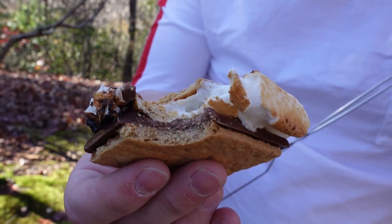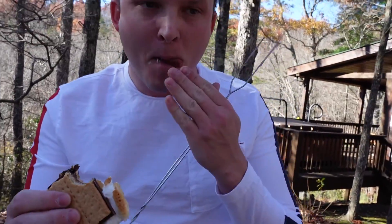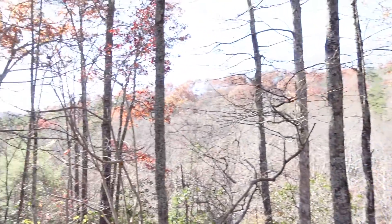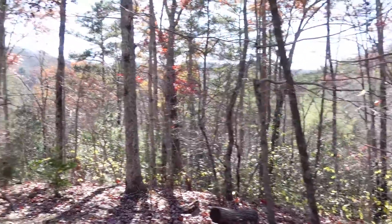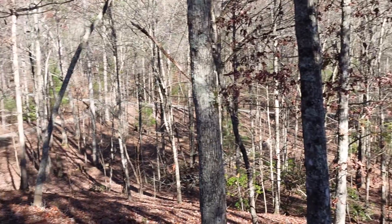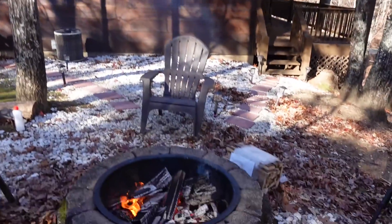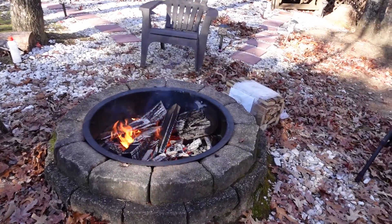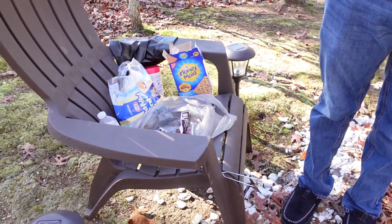Look at that — take a nice gooey, messy bite and just enjoy it! And enjoy the view — there are mountains back there, another cabin right there, and we are surrounded by woods. There's our cabin and the fire.